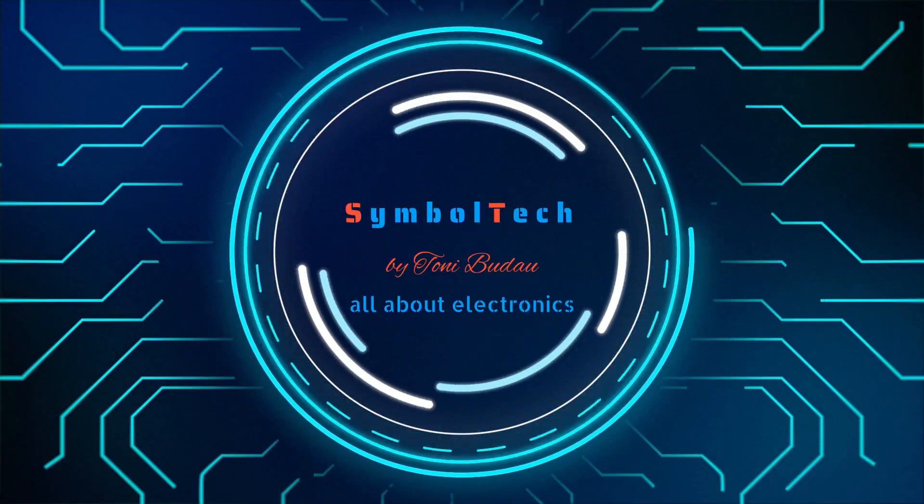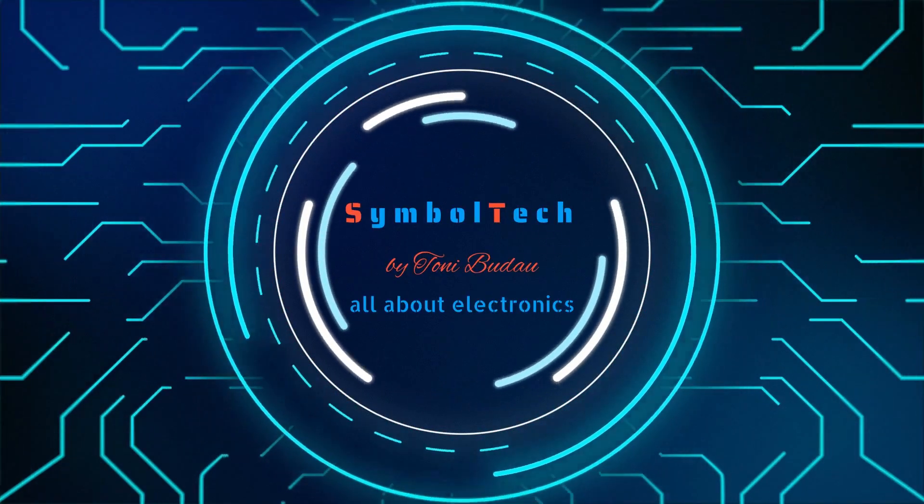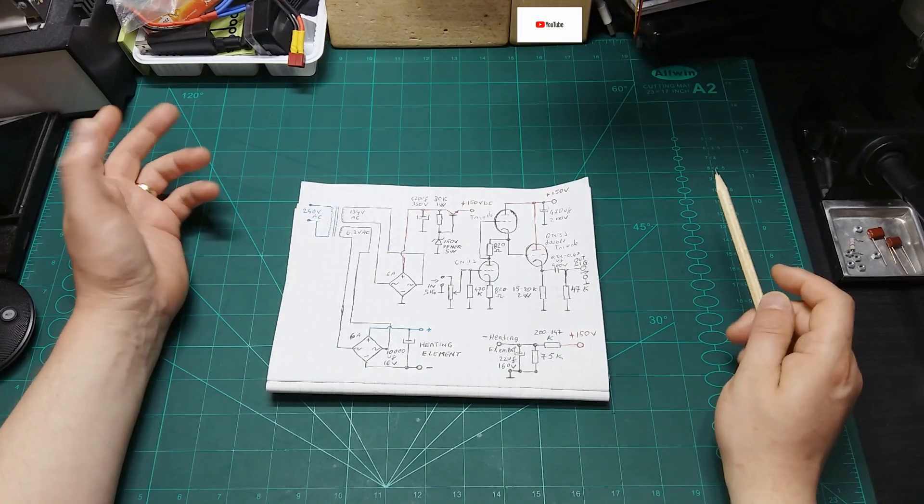Hello guys, welcome back to my workbench. Today we're going to do a vacuum tube audio pre-amplifier. Without further ado, let's get close to my workbench and start doing this project.